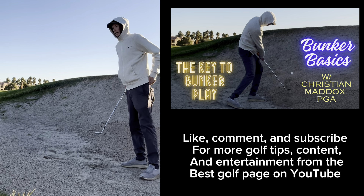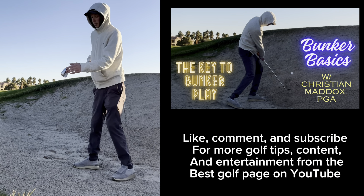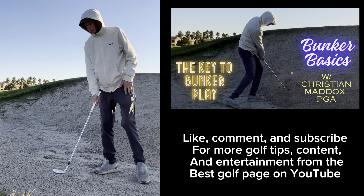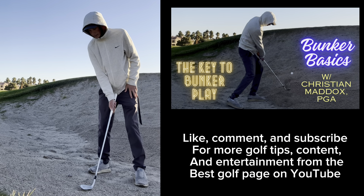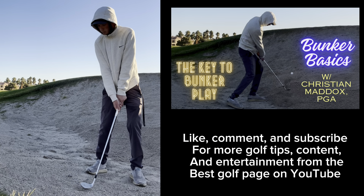The most important thing is using the club and using the bounce. When we set up with a flat lie, nothing plugged, we're going to lay this club dead flat. Hands are just going to be a touch forward, because they always have to be ahead of or even with the ball.